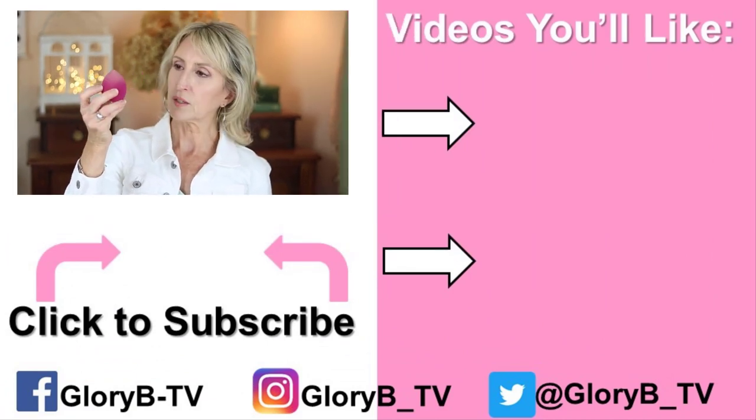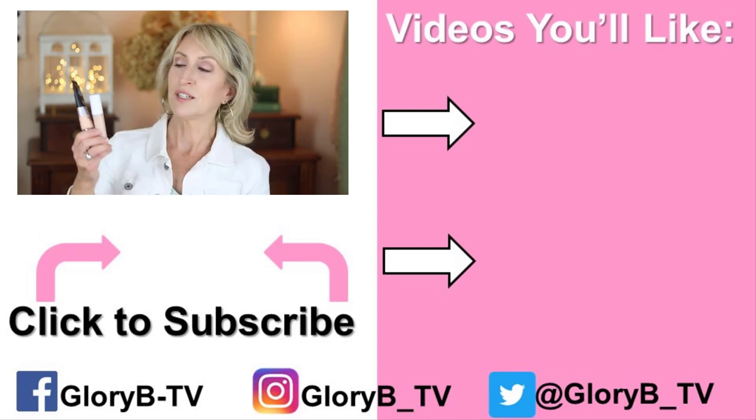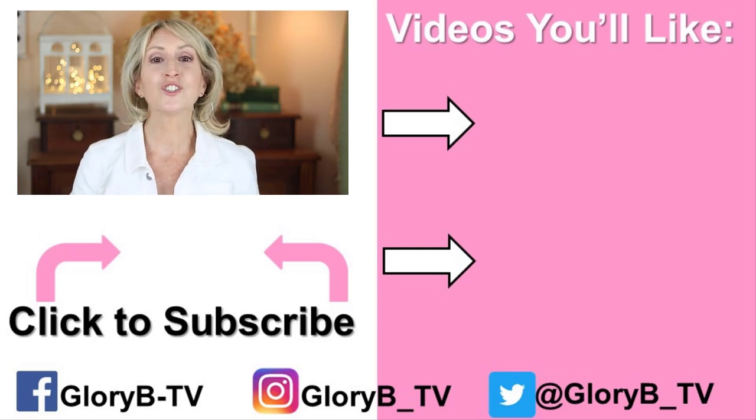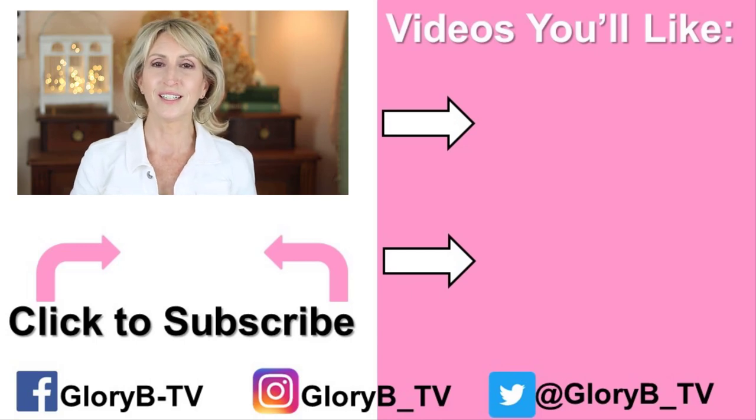The concealer worked really well too. And this little e.l.f. sponge — check the price in the description box — performed just as well as my Real Techniques sponge; it's got a flat end as well. I'm really impressed. If you like IT products and the coverage but you're on a budget, this is a good substitute and more budget-friendly. If I'm 61 and it's working for me, it has more to do with skin type. After you check out all the products in the description box below, check out one of my other videos and I'll see you in the next video.